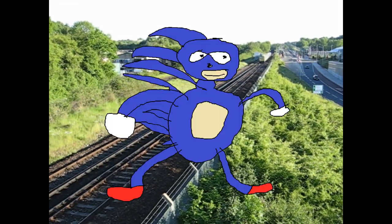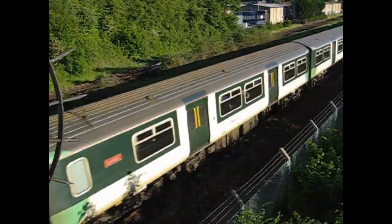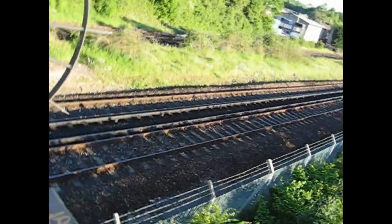The 319 is fast. Sort of. The top speed of 100mph prevents the 319 from being a huge burden when running on express services, but it's not helped by its slightly sluggish acceleration rate.